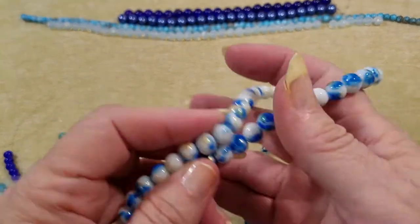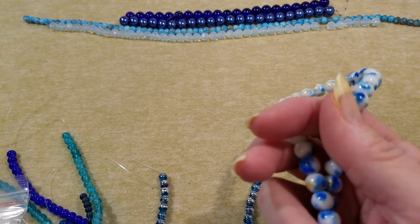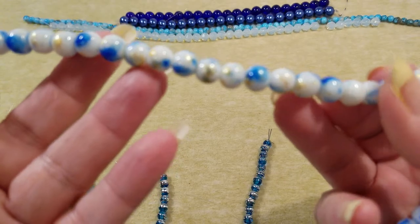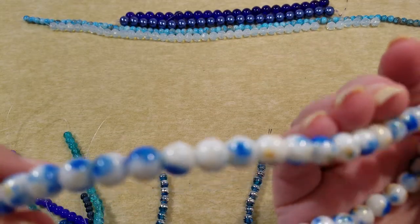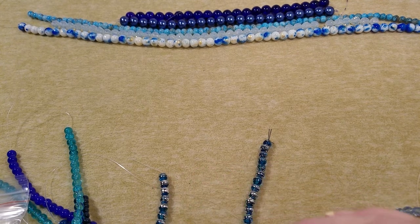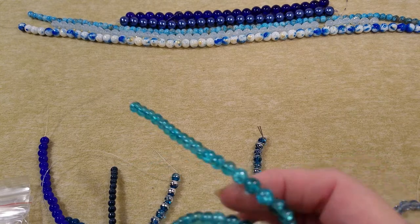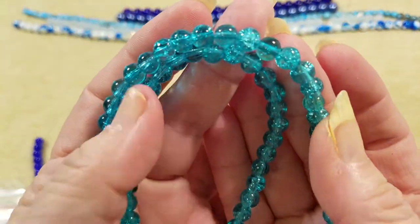Okay, rewind — the next one is 6-millimeter blue gold leaf style glass bead on a 16-inch strand. There's the gold — we've got some blue, gold, and clear. And now 6-millimeter light turquoise round crackle beads — this is the only other one I see that's a crackle in a 6-millimeter, so we're going with this. I do see the crackle in there. Look at how many beads we're getting!